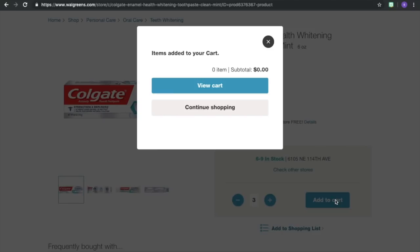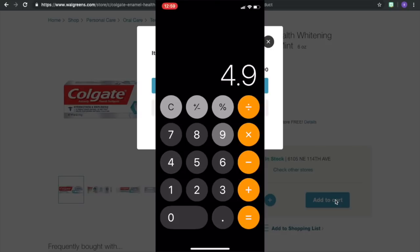It looks like my app and my website are not going to work again, so I'll just run through the math with you. We're gonna use my calculator. It's $4.99 per tube of Colgate, times three because we're getting three of them, which puts us at $14.97. We have that $5 off of 3 coupon coming off, so we do minus five.